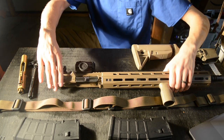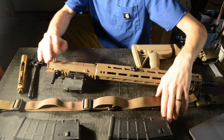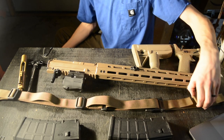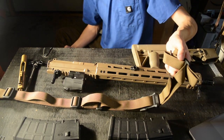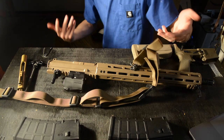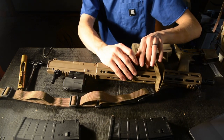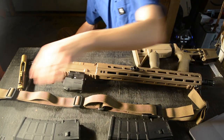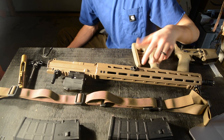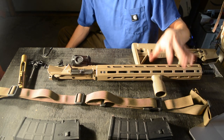Swapping to the other side, there's really only one thing: a QD mount. This gun came with a Magpul MS4 sling, which is a dual-QD mounted sling. It has a QD mount up front so if I want to run it as a two-point sling rather than a single-point, I have that option.